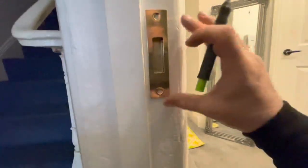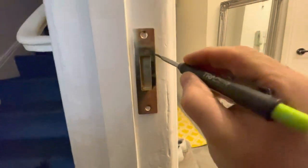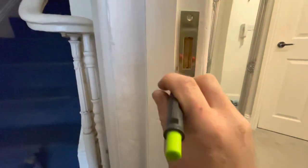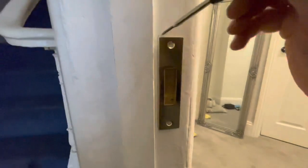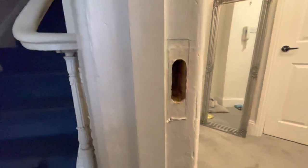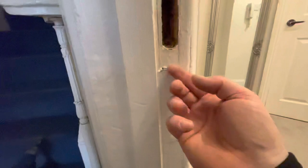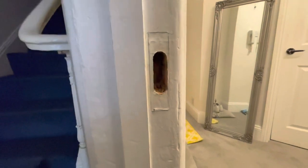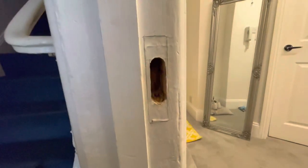Right, there you go. The faceplate's in — that's where it wants to be. We'll mark around it. I'm actually going to cut around this with a sharp Stanley blade, because the paint is quite flaky and I just want to try and minimise the amount of paint flaking off. So I'm just going to go around with a sharp Stanley blade. My mic's just died, so hopefully you can still hear me. I've just scored around that with the knife. There's some filler under here, so I don't know how this is going to chop out. We'll get it chopped out with the chisel. You can also see something's been patched in here, so hopefully it'll come out okay.